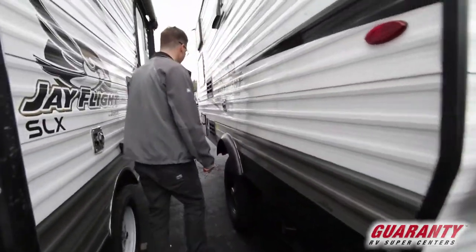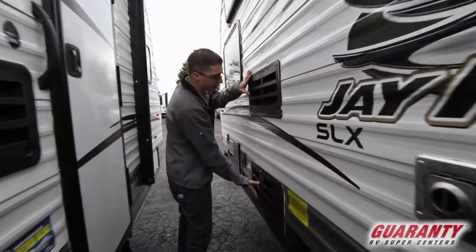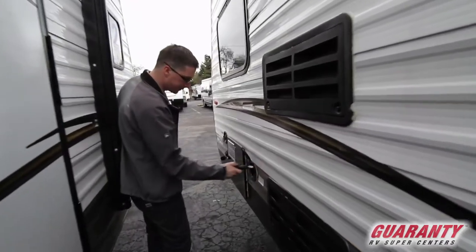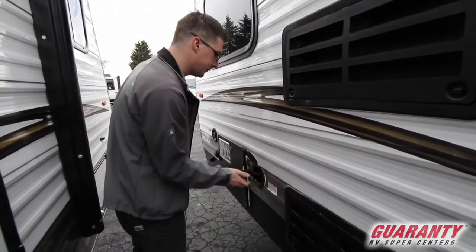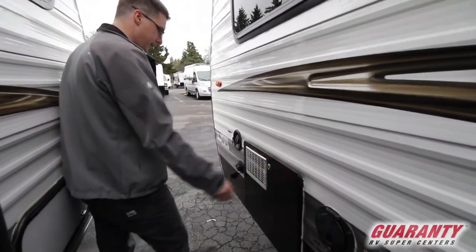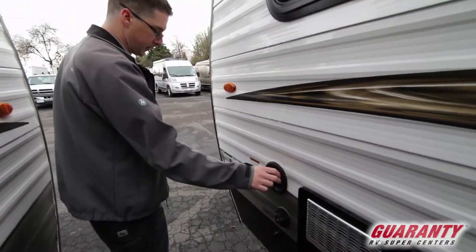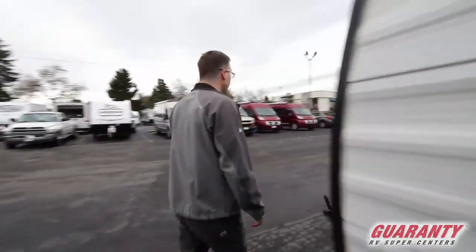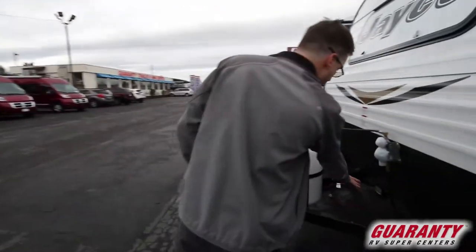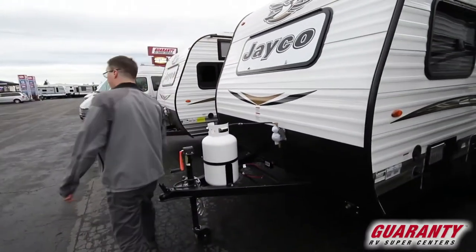Sewer dump here. This is access to the refrigerator — really just for technicians. 30 amp power cord, nice and easy in a convenient location. This is your water heater here, your city water connection, and your potable water fill. Around front is where your battery will go, and this is a seven-and-a-half gallon propane tank.